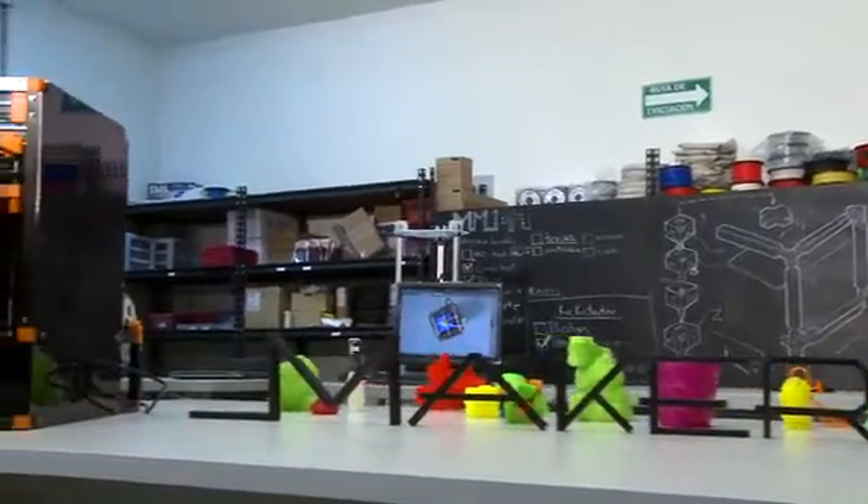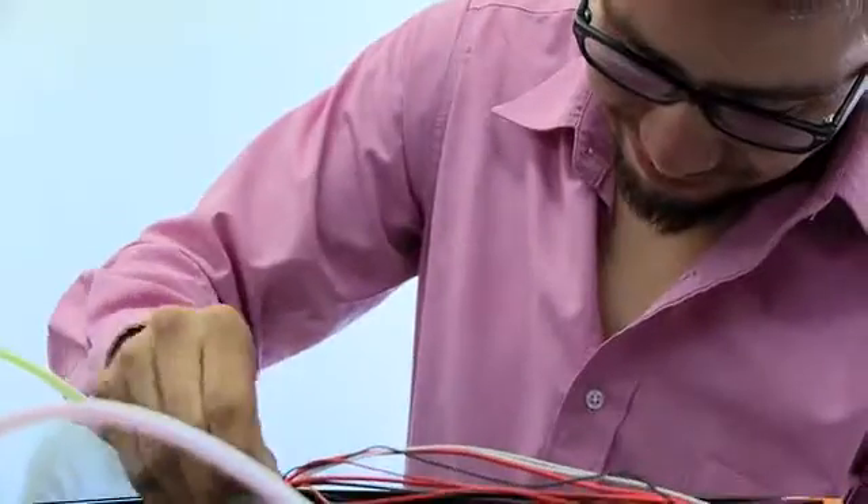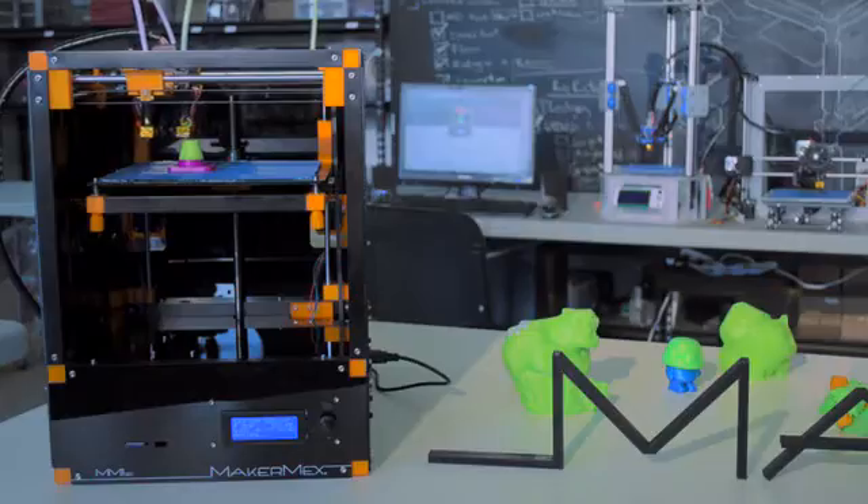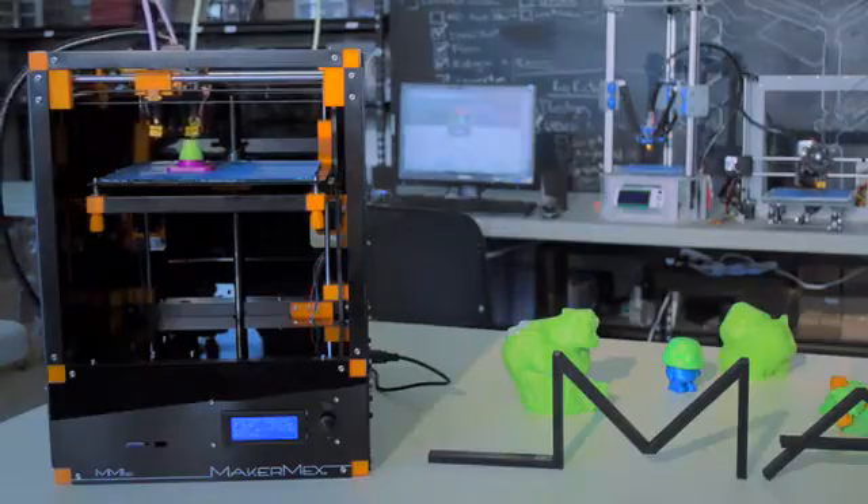Here at MakerMix, we are makers, just like you. And makers never settle for simple, we never settle for completed. We are always modifying and improving what we have. That's why makers are so great.